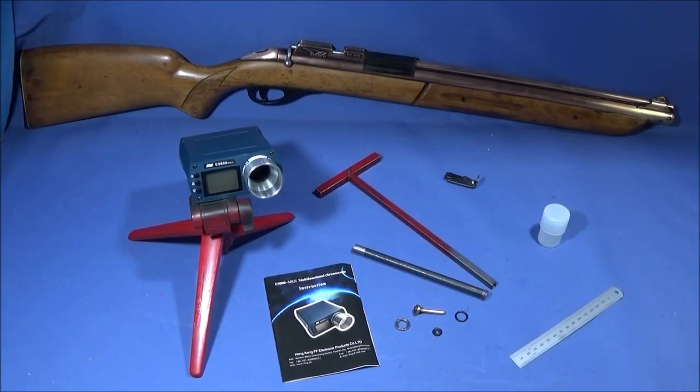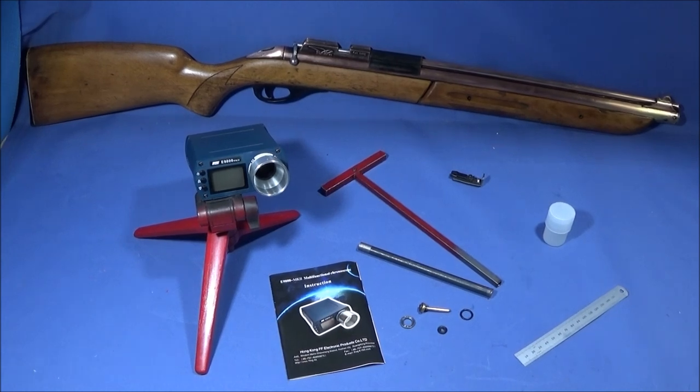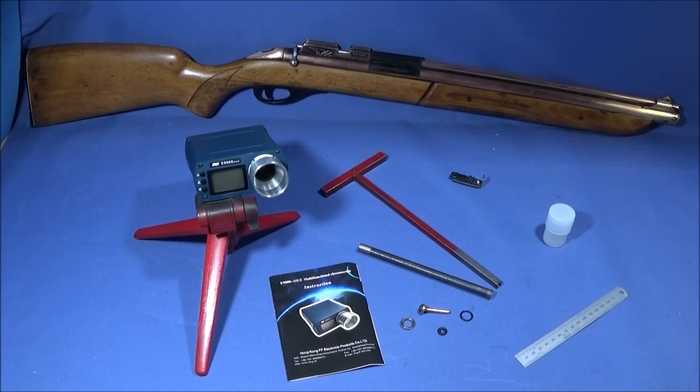Now I'll show you some test shots using my new chronoscope — it's the E9800 Mark II which I got from Banggood. It has some excellent features and it's a great tool to have if you're working on air rifles, being sold at a very low price. You can hear me pumping the rifle up between shots and count the pumps to see the various feet per second it's firing at. In the end I pumped it up to 10 pumps, which I think is the maximum for this type of rifle, and it was running at 11.8 foot-pounds, which is just under the British legal limit — absolutely excellent.